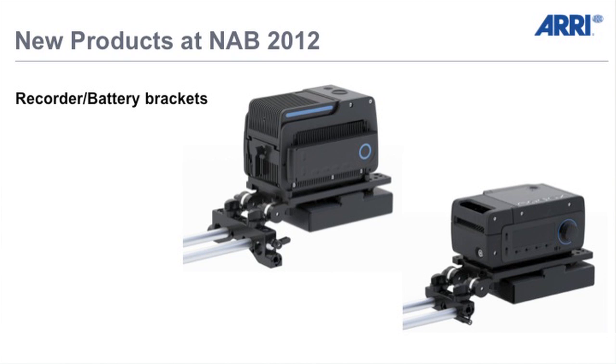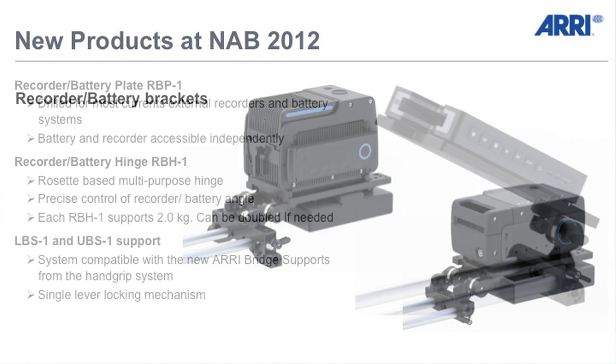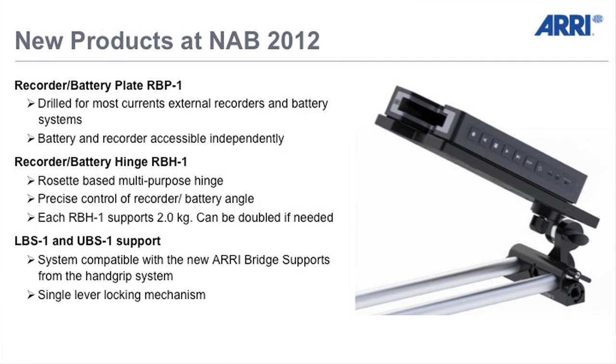As you can see here, we are supporting two of the Codex ones, but we are supporting all kinds of recorders in the industry. You can attach the recorder and the battery at the same time, or either the battery or the recorder. You have the hinges — you can use one hinge or two hinges depending on the size and the weight of the recorder. Both bridge supports I showed you with the hand grip system are compatible with the recorder bracket.